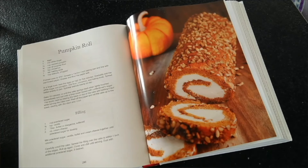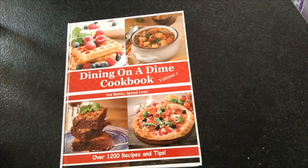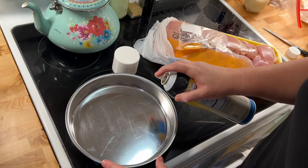Our Dining on a Dime cookbook is on sale 50% off for Mother's Day right now. You can get tips that will help you save money on your grocery bill and recipes that your family will love to eat. Click the link in the description below to get this sale today.